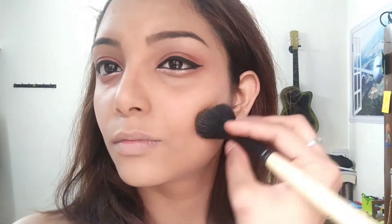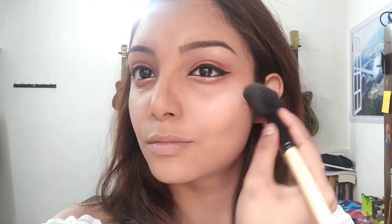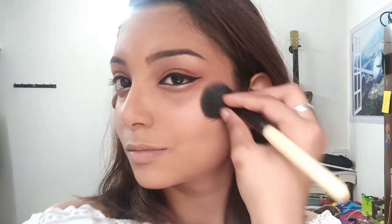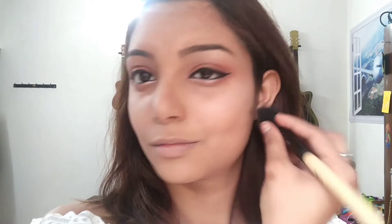Using the same contour palette, I'm going to take a contour brush and slightly contour the creases of my cheek, then add a little bit of highlighter to my cheeks so that it looks highlighted to finish the look. You can also add a little bit of blusher to make it look more vibrant.